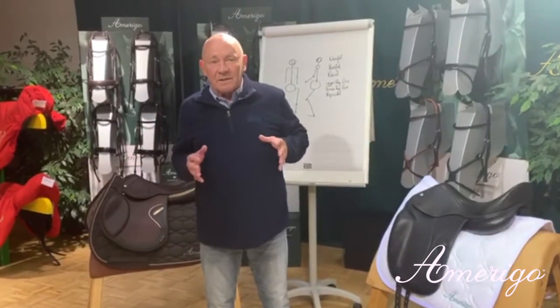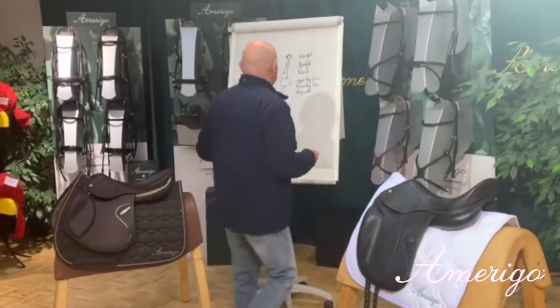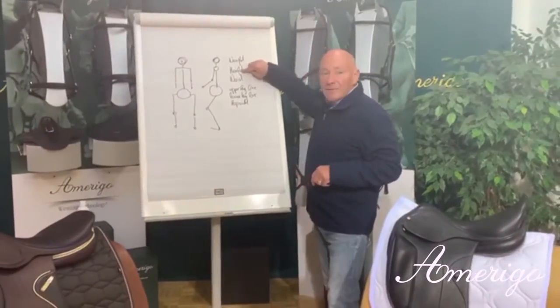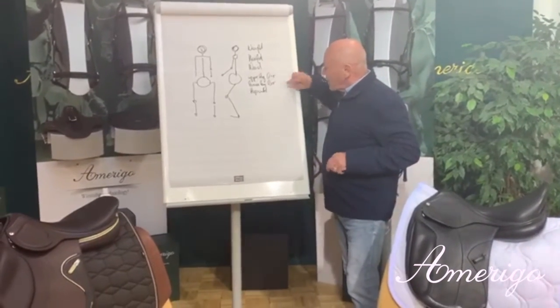The basic principles and the basic data we need is, as you can see here: weight of the rider, height, waist, upper leg left and right, and lower leg left and right.